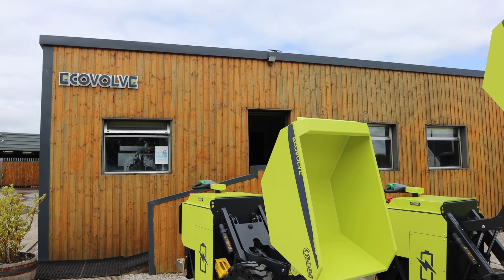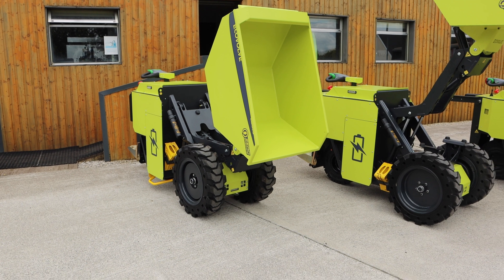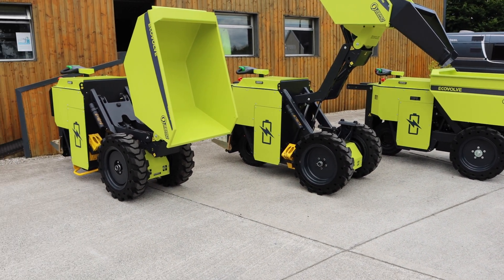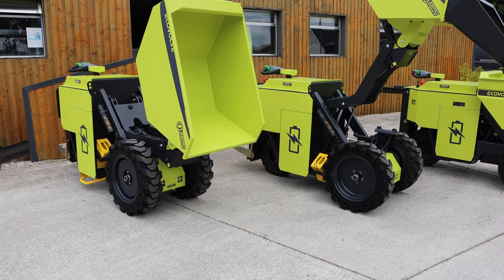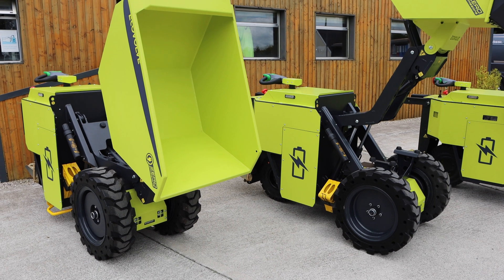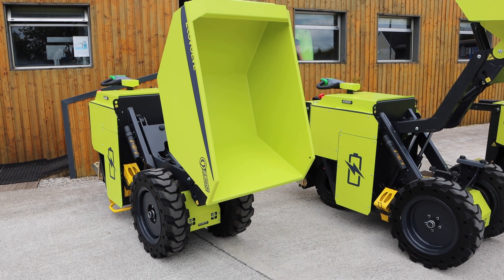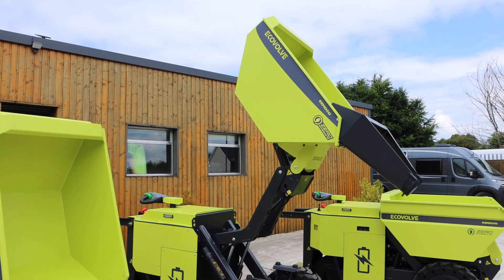We're down here in Bally Brittis in County Laois at Ecovalve and we are here to test out the three electric dumpers that founder Sean Breen has developed, manufactured, and engineered. This is a fully electric dumper. Traditionally you would have known them as electric wheelbarrows, but this is a high tip dumper as you can see here. They can go all the way up and you can add the chute to it as well.